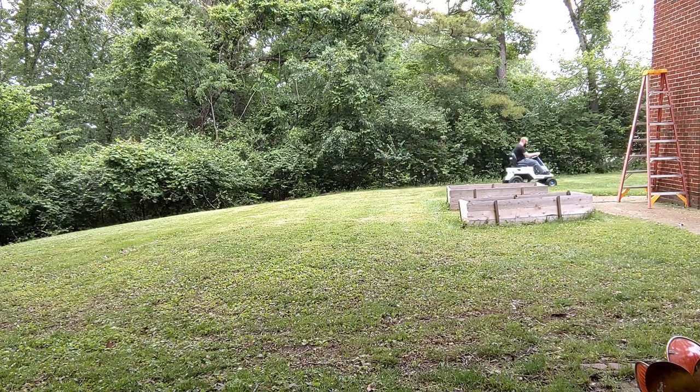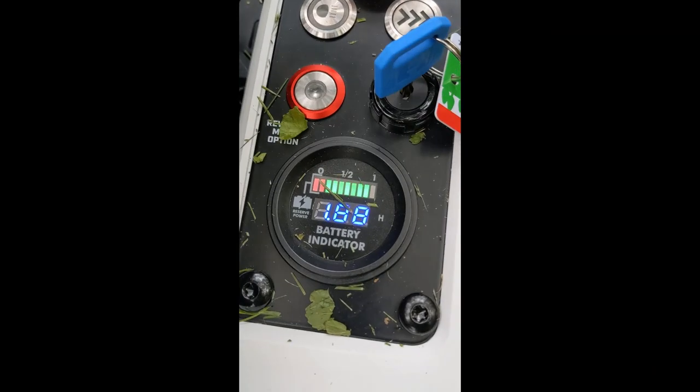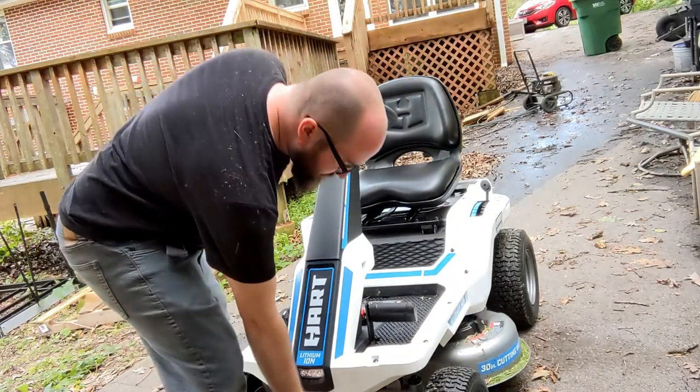Overall, this mow for the backyard and the side yard took about 20 minutes. After all that, that's what the battery level is at — you can see just one green bar was taken down.